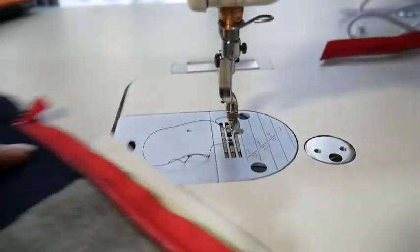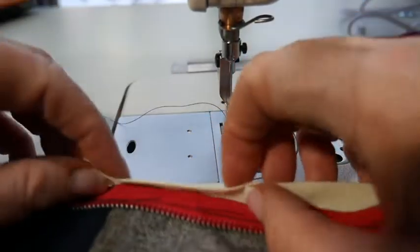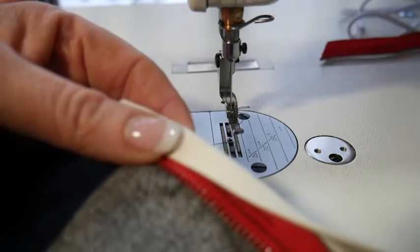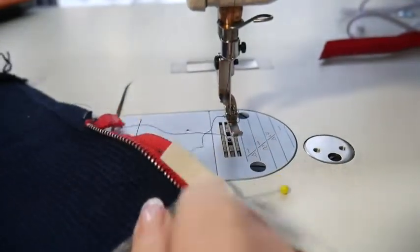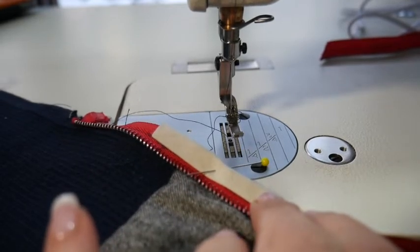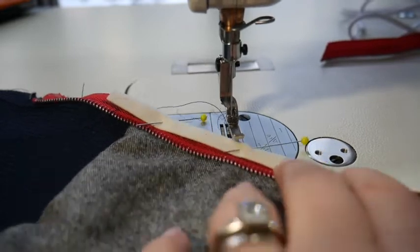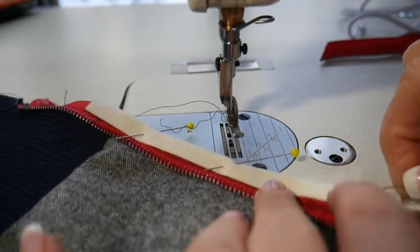Now I've got the right side of my zipper facing up. I'm going to fold my bias tape over there, covering all my stitches, and pin all this down all the way. We want to cover that stitching. You could take your basting out at this point, but I didn't — it's not showing anyway, so it doesn't matter. But that would have been a good time to do it.